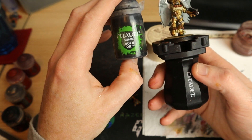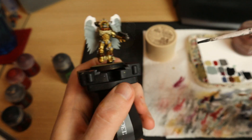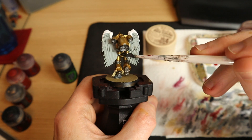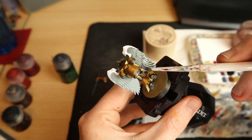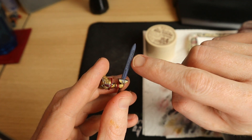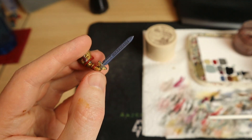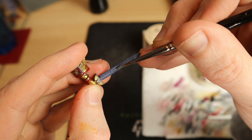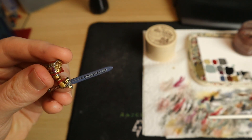Now I'm moving on to some washes. One of the first big steps for washing is going to be the giant Sanguinary Guard wings - a pretty thorough coat of Nuln Oil over all four sides of the wings over the Celestia Grey. While I'm waiting for that to dry, I'm going to get some Dawnstone and try to paint the little imperialis text on this sword. This can be very tricky - you need to just dab it on slightly. I made a mistake there, but we can come back in with The Fang and clean that up.